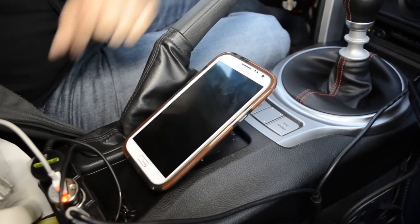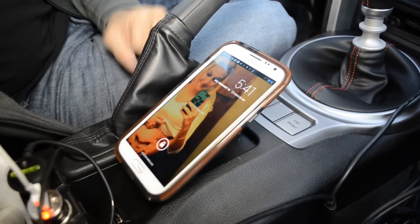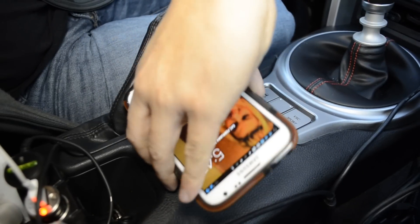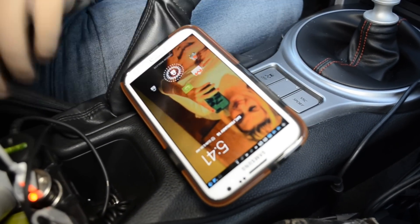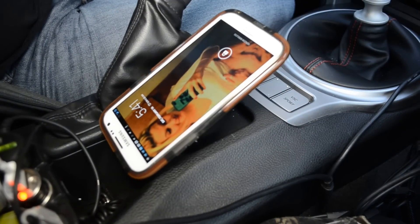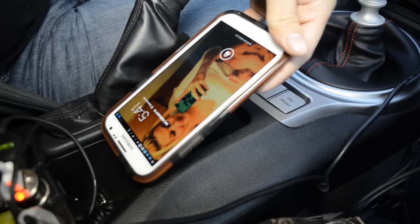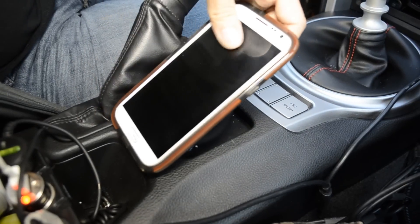In the user manual it says it supports two positions, either vertical or horizontal. You can see it's charging right there — we get the little notification. You can go horizontal and it would charge if I could fit this huge behemoth of a phone in that position. Upside down, depending on the way, if you get it centered around that thing, it would probably work as well.